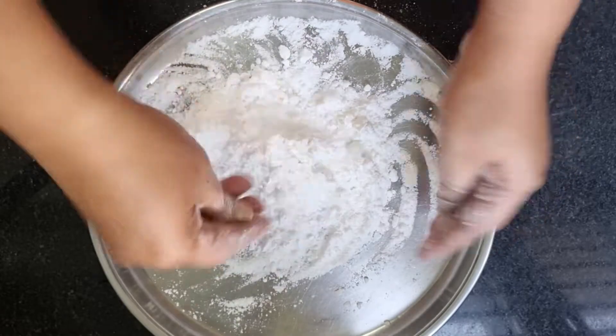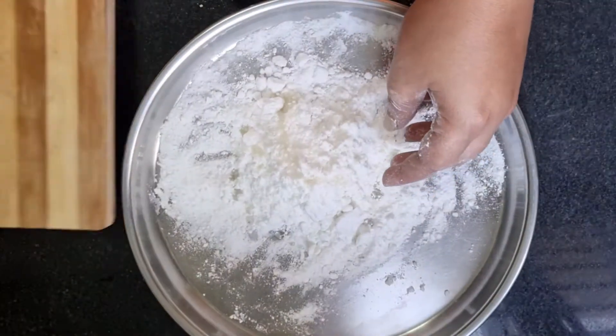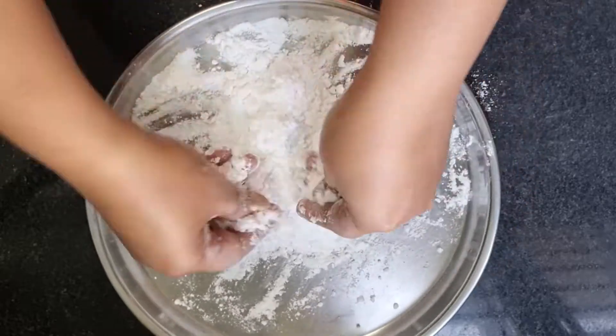Mix it in and mix it up. Then mix it in with glue. Mix it in and the mould will be better.